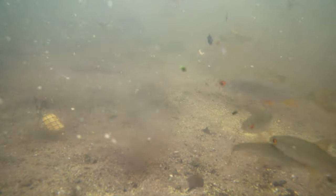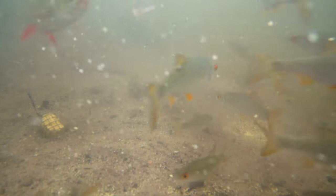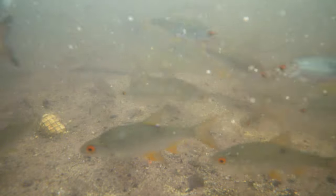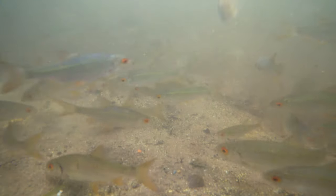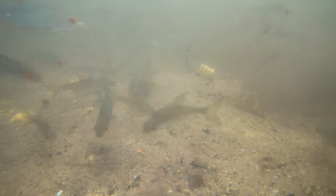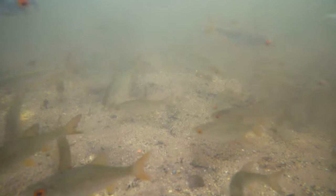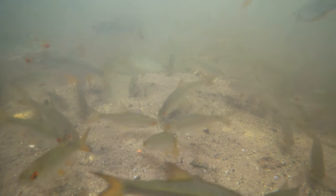Okay guys, I'm putting a couple of feeder fulls of food. And as you can see, it's an insane amount of small fish in here. Another one. Let's wait like 20 seconds and then we'll shake it off. But as you can see, it's an insane amount of small roach mostly. Just ridiculous.